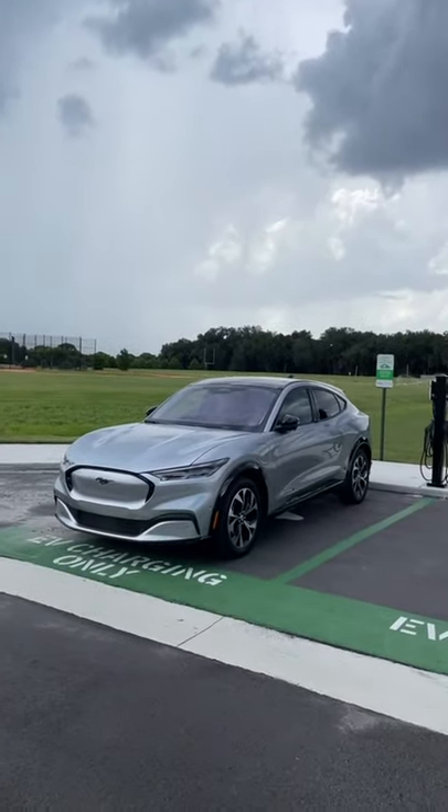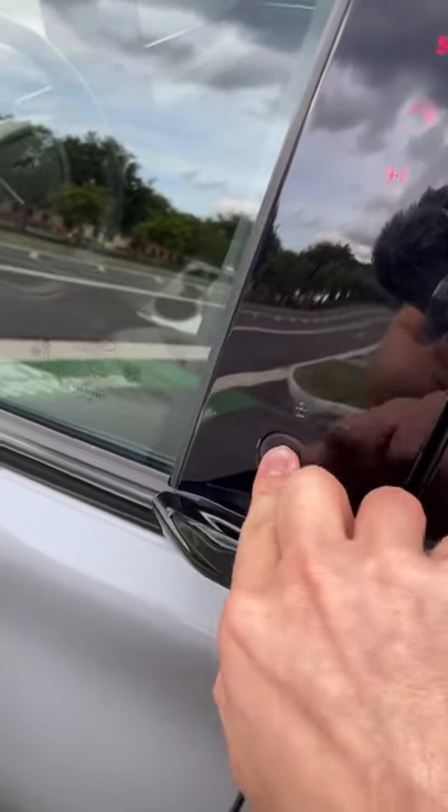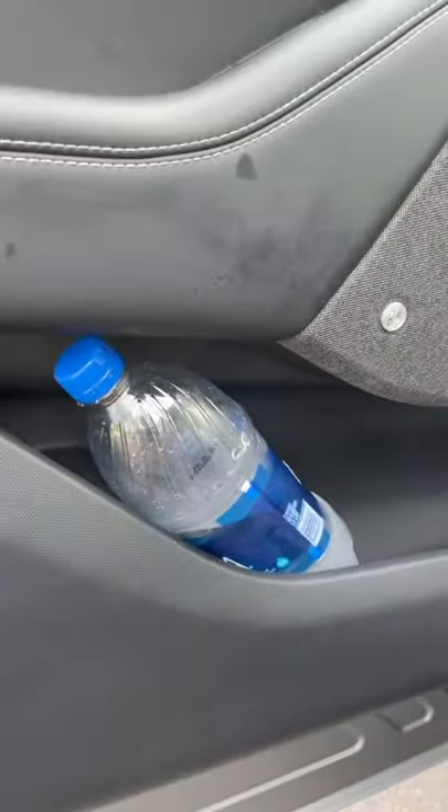Let's see how much space you get in the Ford Mustang Mach-E with a big water bottle test. I always like to start testing the door pockets, and there is a bottle holder here, but it doesn't quite hold my giant bottle in place.